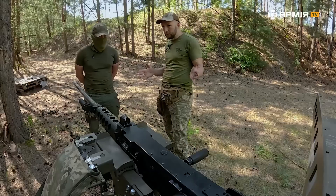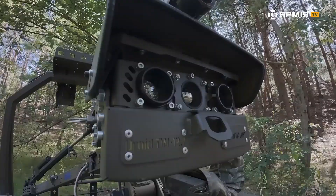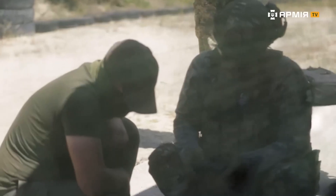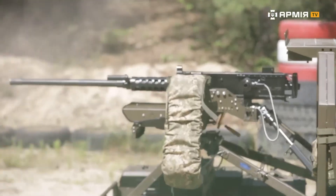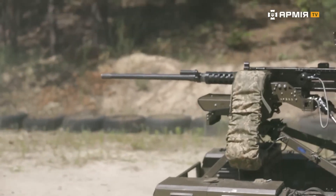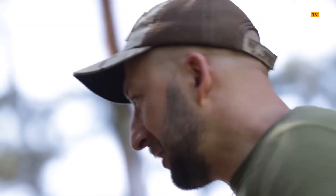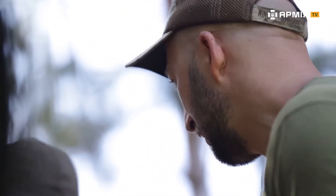Before operating it, calibration is required — calibration and zeroing, yes, absolutely. First, we align the sighting module with the barrel channel of the machine gun itself. After that, we begin live zeroing at 100 meters. Then we can move to the range and carry out the calibration.